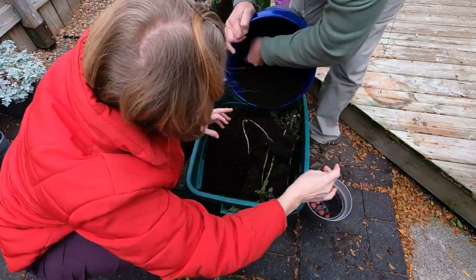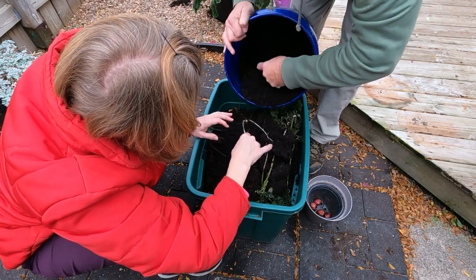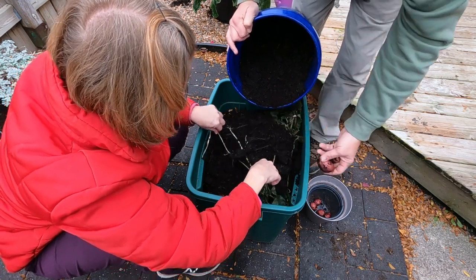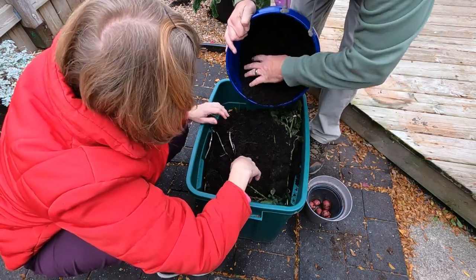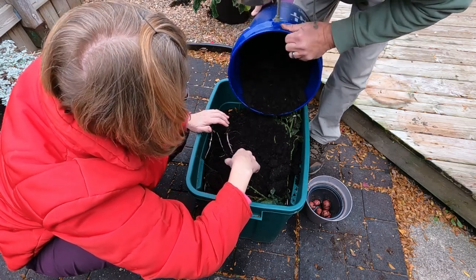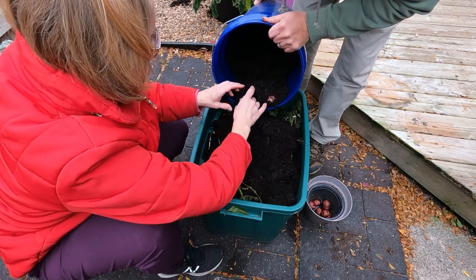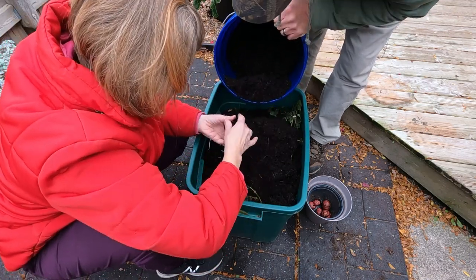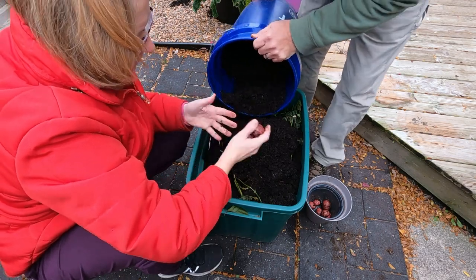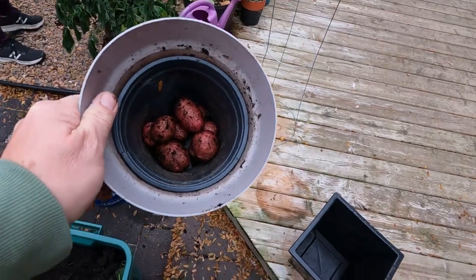Oh, we got some big ones! I'd say that's big — that one looks a little bigger. This was the last batch that I planted, but I thought it was doing so much better. I thought I'd bring it inside and see if we got some more. And that's what we ended up with.